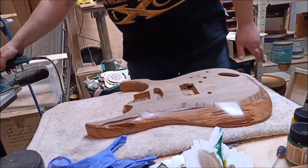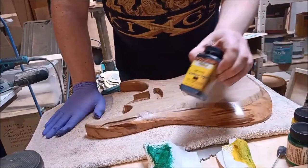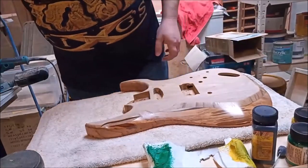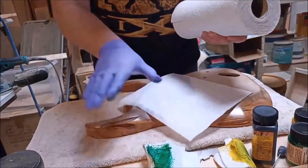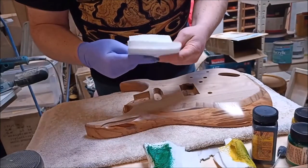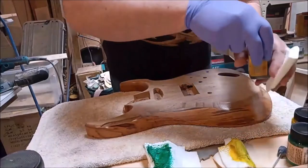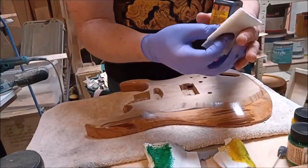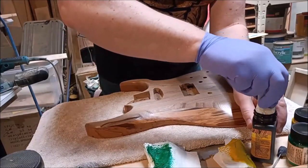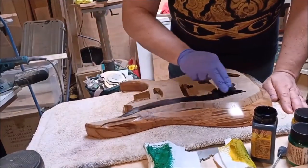Okay, that looks clean. The first thing I'm going to put down is some black leather dye, and I'm just going to cover the whole top and then I'm going to sand it back. That's going to take some time because obviously it'll have to dry. I'm using leather dye because it isn't water-based, whereas my stains are water-based and I don't want my stains to lift any of this black base.